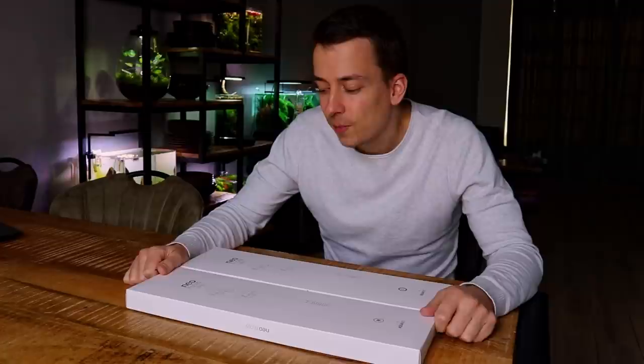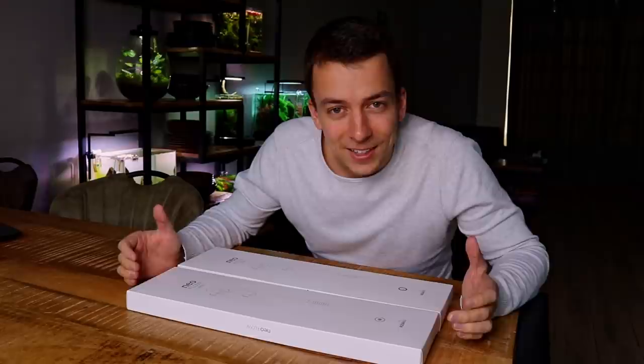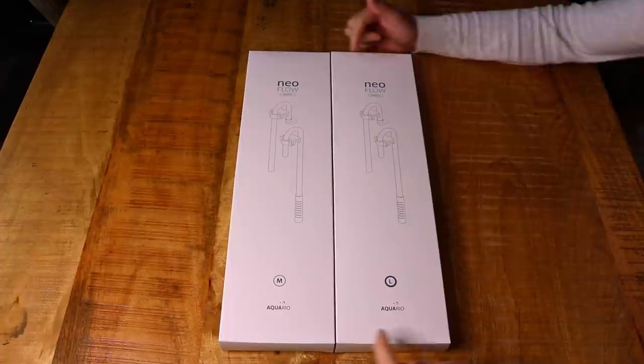With this Neoflow, that should be a thing of the past. In this box we have a set of inflow and outflow — it's actually made from plastic, not glass, not acrylic, but clear plastic. That's why I'm very curious to see what it looks like, and I'm just excited to test it out. Let's open these boxes and see what's inside. We have two different sizes: M and L.